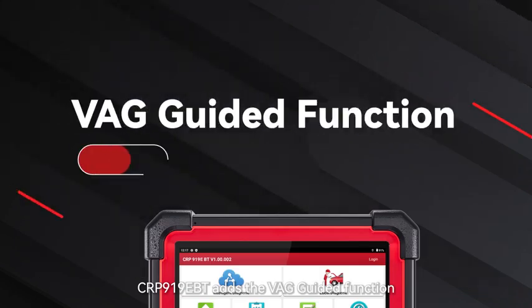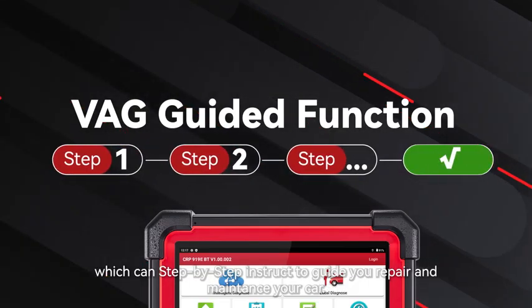The CRP919EBT adds the VAG guided function, which can step-by-step instruct and guide you to repair and maintain your car.